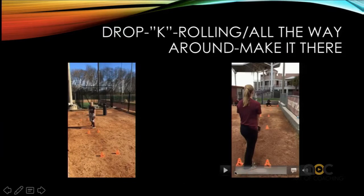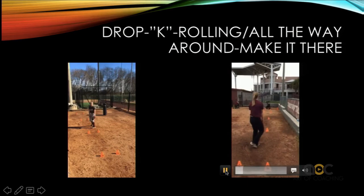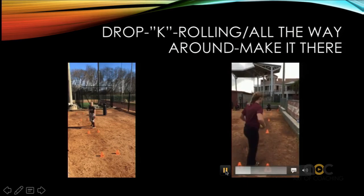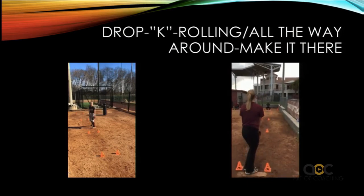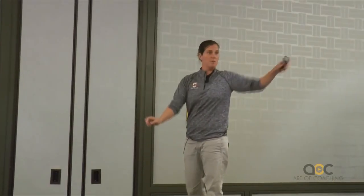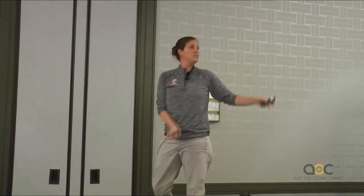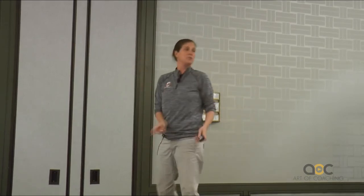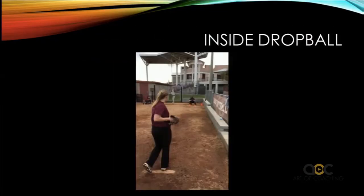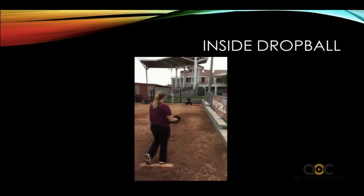Then the next phase is all the way around. This is a really, really easy thing to see. The telltale sign is: if it goes too far inside, either her glove hand went and she went away from her body, or she just plain and simply went away from her body. If it goes too far to this side, her glove hand went and she followed it, or she just held onto it too long. Then I'll have her move to the inside drop ball — it's the exact same mechanics.